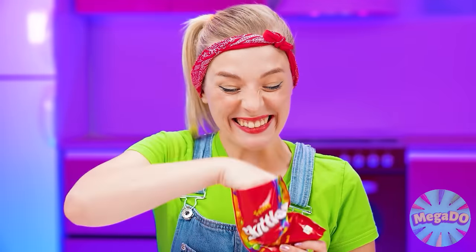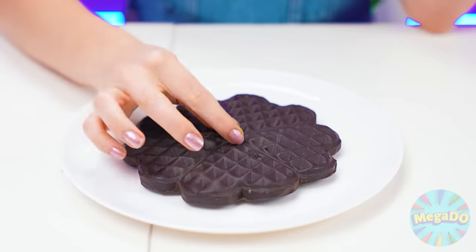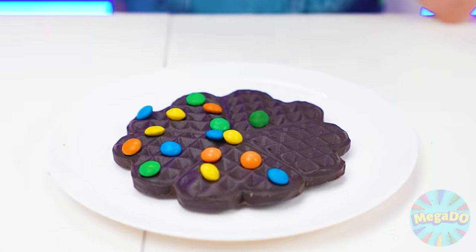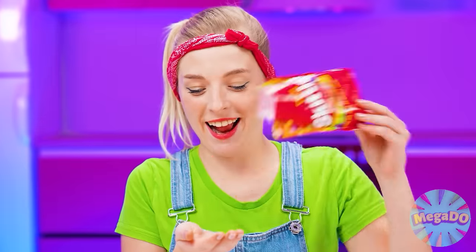What should I decorate the waffles with? I came up with something — decorate waffles with Skittles candies, so they will also be multicolored and very tasty. Now everything's ready. You can try the dishes.